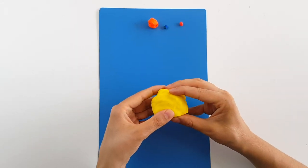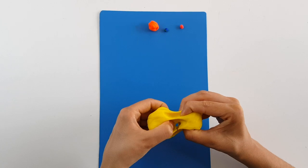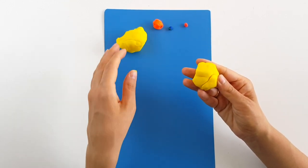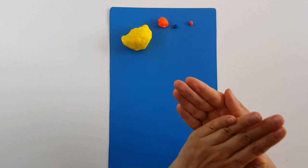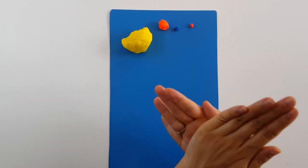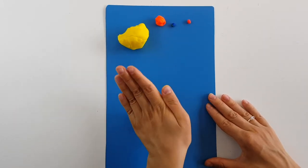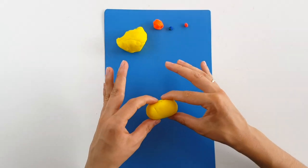First I will split this piece of play-doh — let's make one of the pieces a bit bigger. I will use the smaller piece for the ball. Let's make first a ball, and after it put it on the table and roll it. It looks a bit like an oval shape.